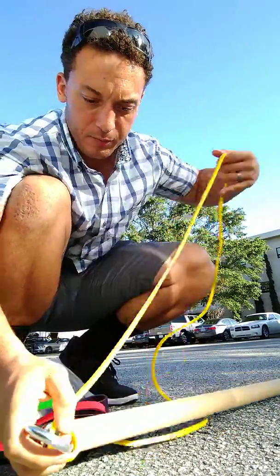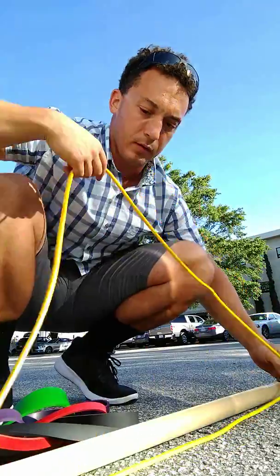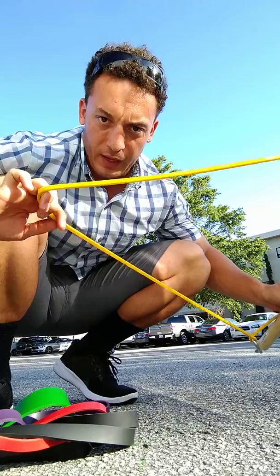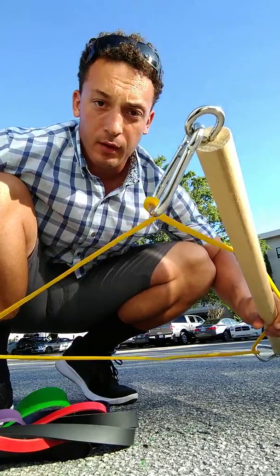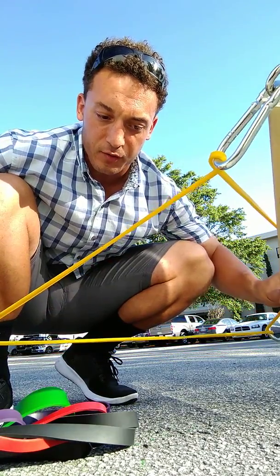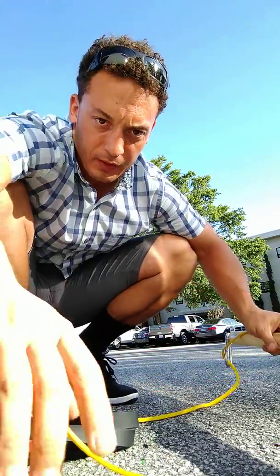What you do is hook the band into the carabiner on the other side — voila, you've got your mobile barbell. You'll stand on this part of the band, hold the barbell, and then do the exercise. I'm going to show different exercises throughout the day and different bands that might work better for certain exercises.